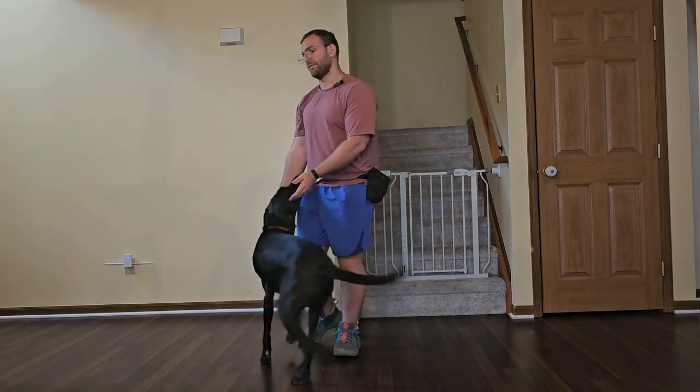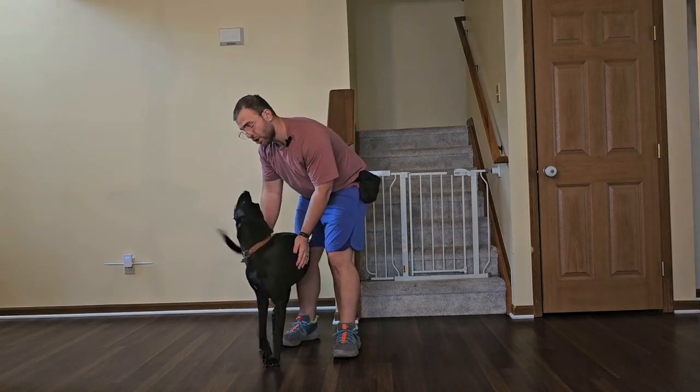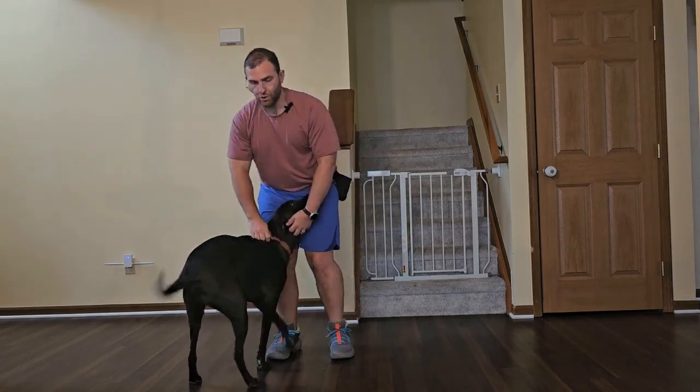This is a really useful command for situations where our dog is distracted. So if you have a reactive dog, an over-friendly dog, or even a scared dog, having a way to tell them 'don't worry about that distraction, focus on me' will make your life a whole lot easier.